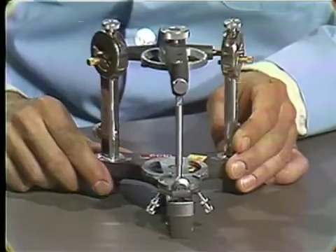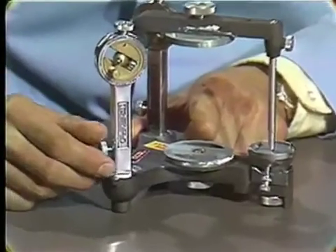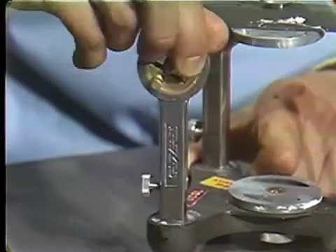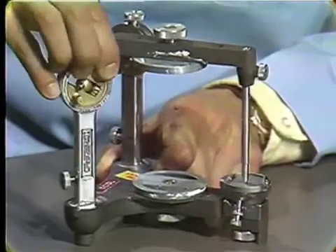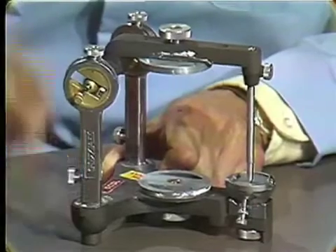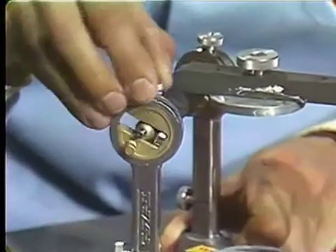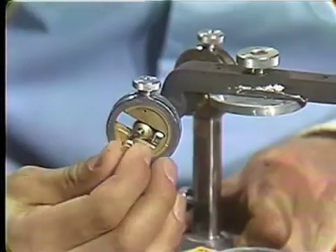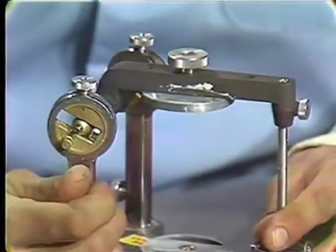This is the Hanau H2 model articulator and we'll quickly review some of the adjusting mechanisms to refresh your memory. On this side, we have a set screw that will adjust and allow the movement of the Connler element. This is the Bennett angle adjustment and this screw maintains this in position. The thumb screw on the top adjusts the horizontal Connler inclination. This thumb screw here controls the freedom of the upper member — if we tighten this down, the upper member can't move.